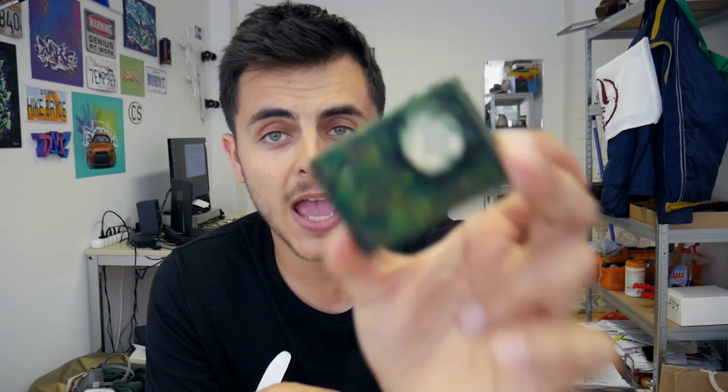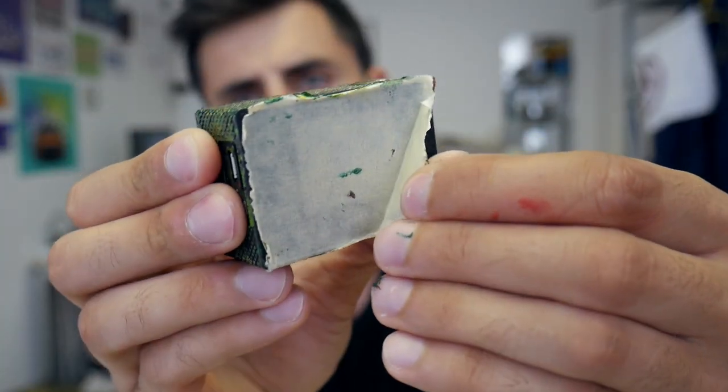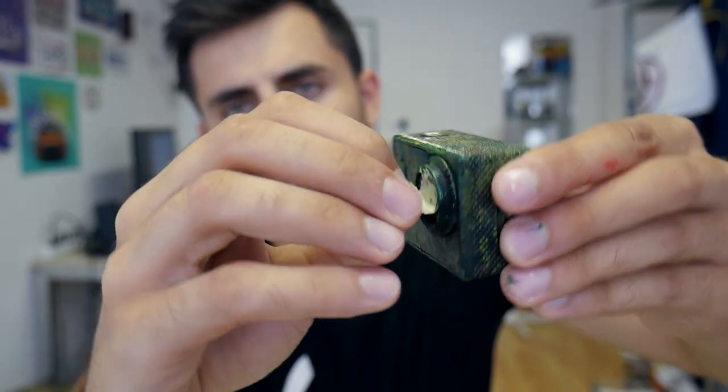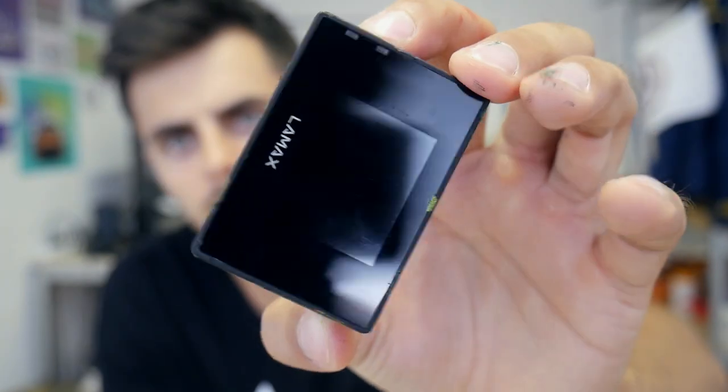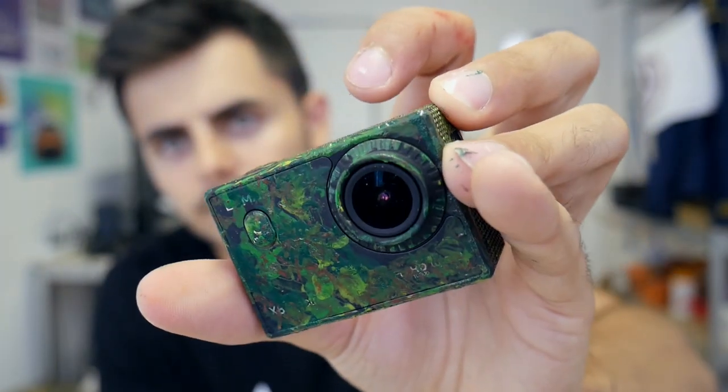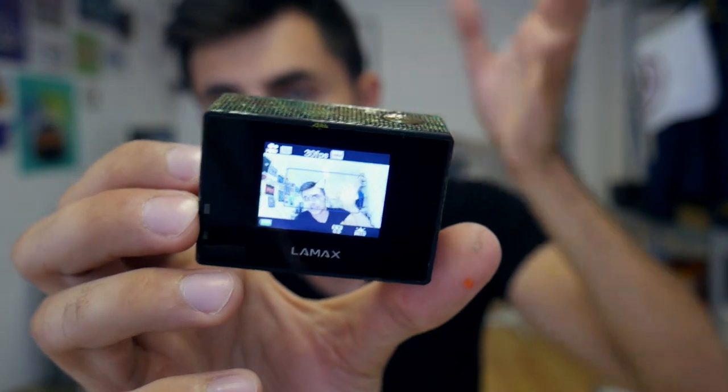Okay guys, our two cameras are done. I think it's totally safe to do something like this with your camera. This is the second camera — you've seen what I've done, and I don't recommend doing this especially with your brand new camera. It'd be okay to do it with a water-resistant camera, but I would recommend the first option — it's more safe.